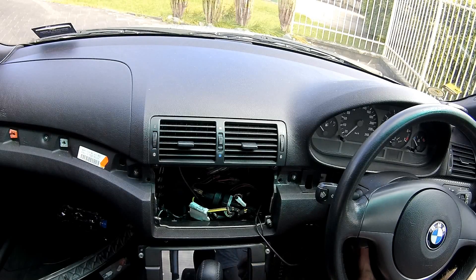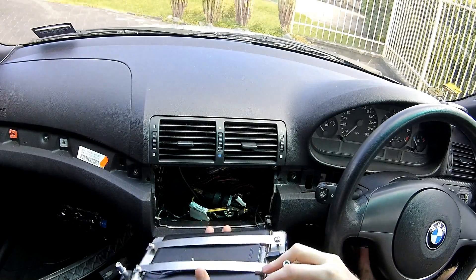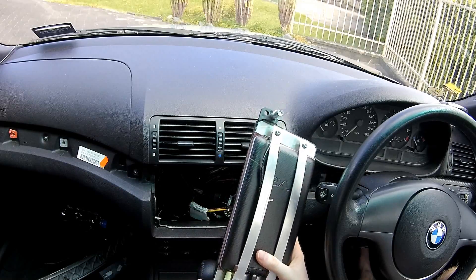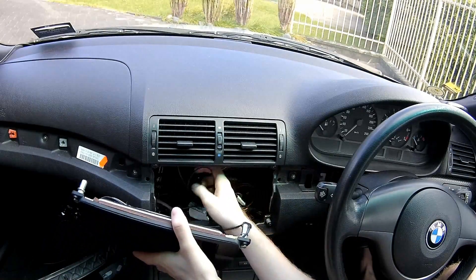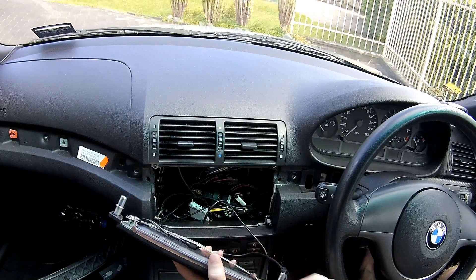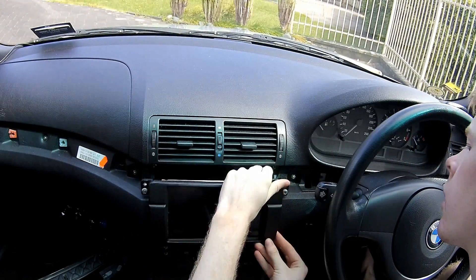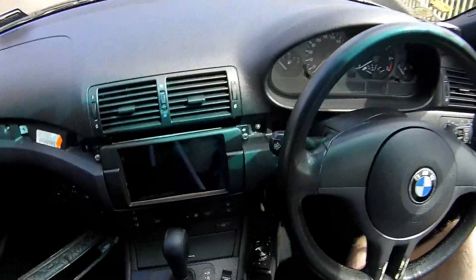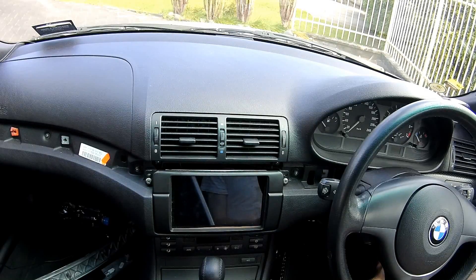Then we have the AUX cable — pretty self-explanatory, it plugs directly in up here. You might want to get a 90-degree one; I didn't have one so I had to use this straight one. It's a bit hard to get in with the bezel but once it's in it stays in. So now you want to put all the wires behind the tablet — you shouldn't have to worry because there's so much room since the tablet is so slim compared to a normal head deck unit. Push that up there and it's in. We've also got the AUX cable's other end going into the head deck, and I can also set it up through Bluetooth since the tablet supports it.